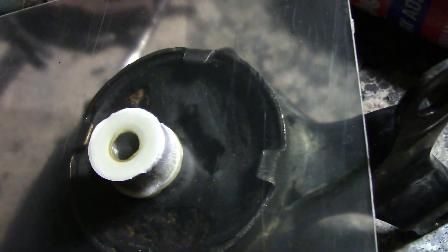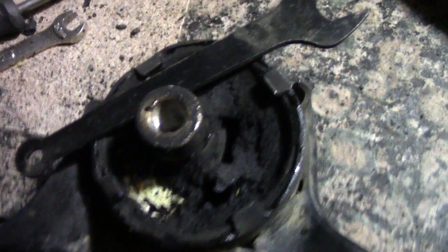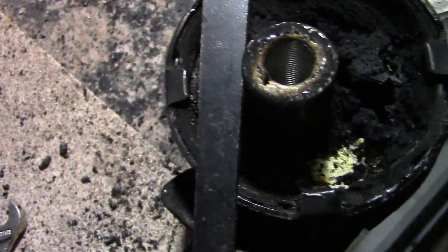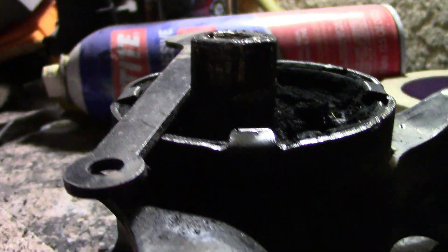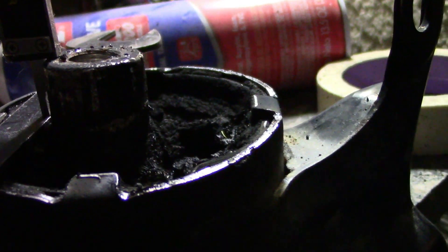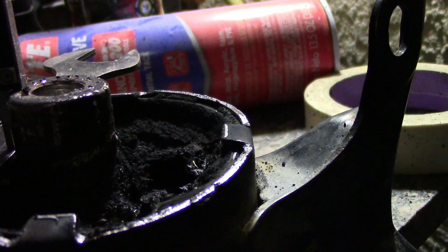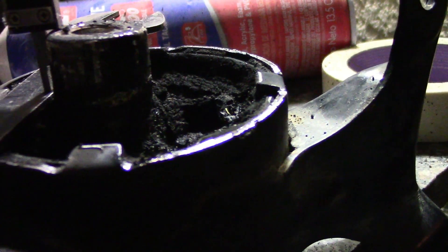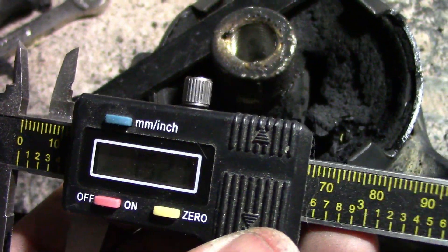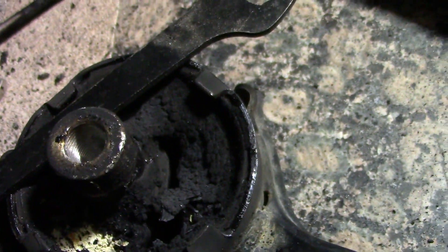I got this motor mount and I got this micrometer right here. You can see how much the motor mount goes up — the pin is 15.27 millimeters from the top right here. You're going to need that measurement when you put everything back together.